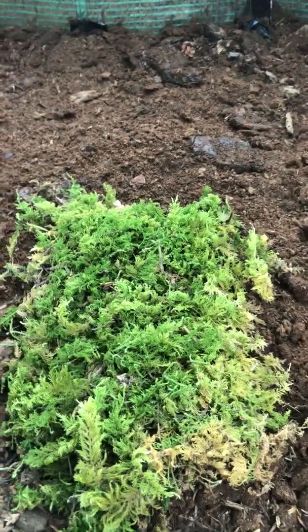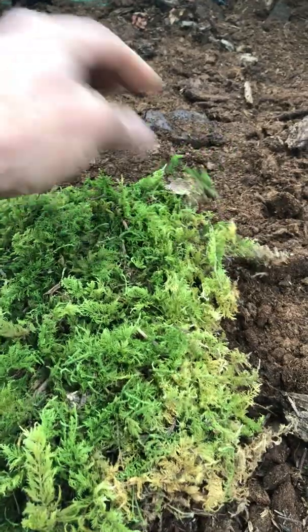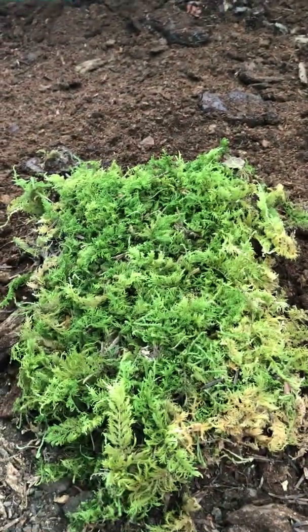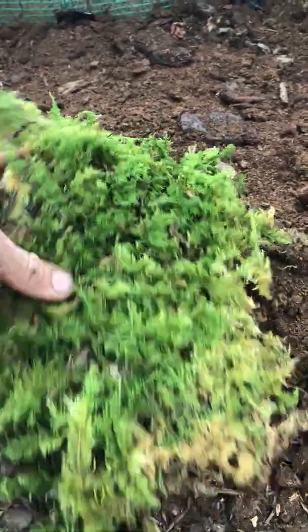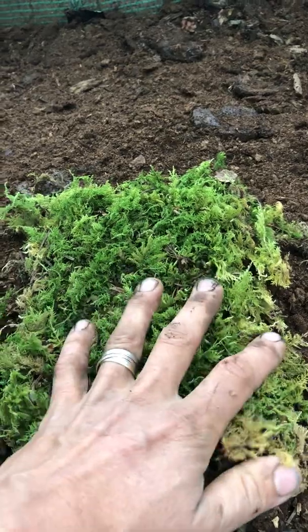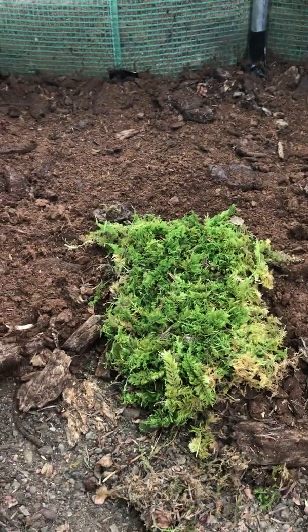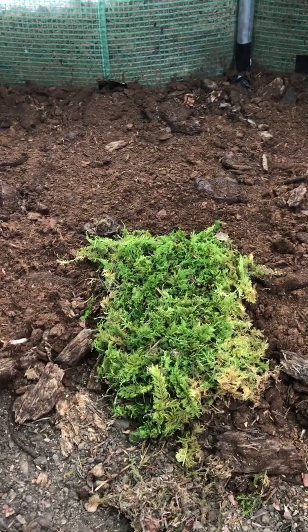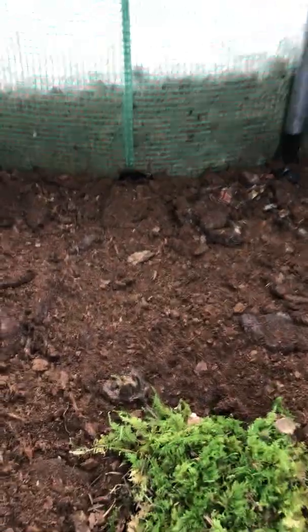It's also great for terrariums and vivariums because it forms a thick carpet. If you have little animals in your vivarium, they can't easily pull it apart — it stays pretty much as a carpet once it's established.